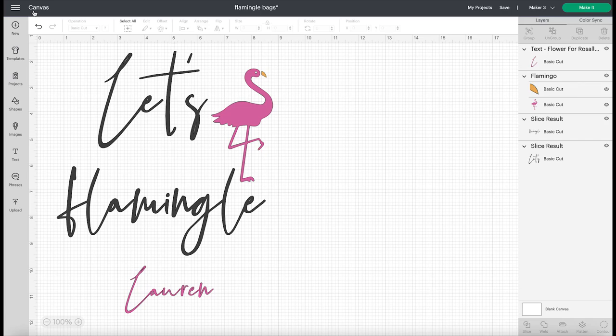Hello, welcome back to the Craft Scraps. I am Lauren and today we are going to make these super cute and easy little tote bags for a bachelorette party that say 'Let's Flamingle' with the names, and these are so simple.